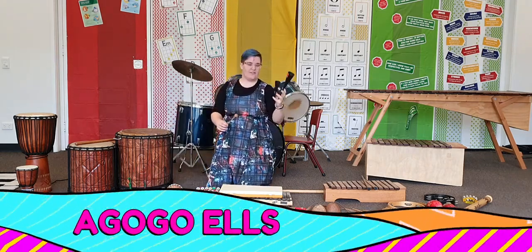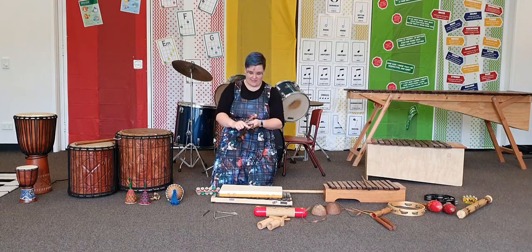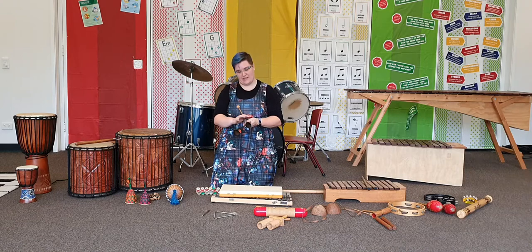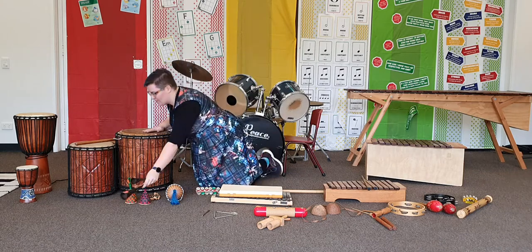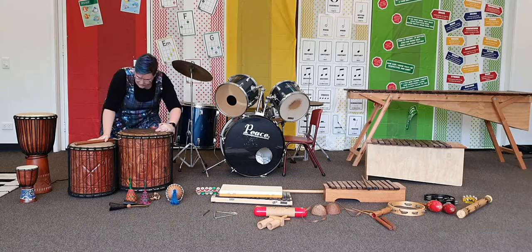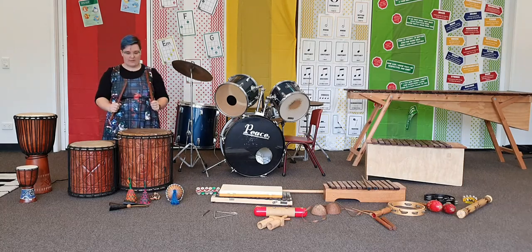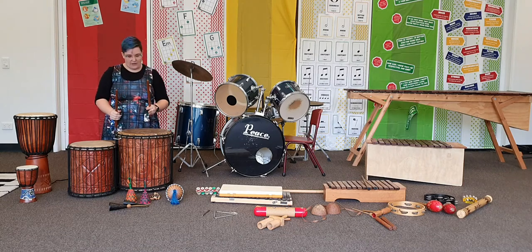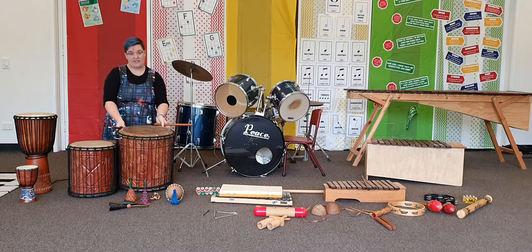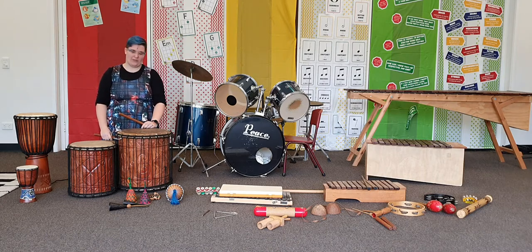We also have these go-go bells. You can see there's a small one and a large one — they're made of metal. Over here we have the dunun. These drums you do hit with a stick. Sometimes these drums are played on their sides or on a stand, but today I'm just going to have them on the floor.